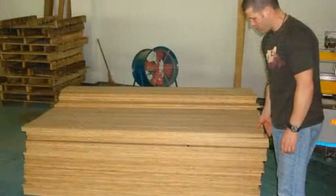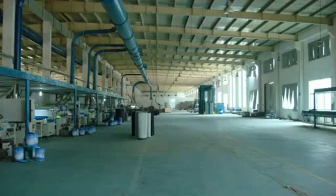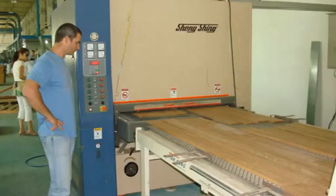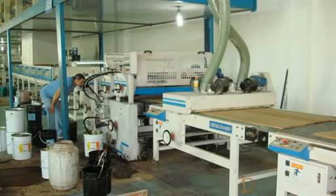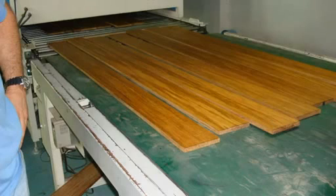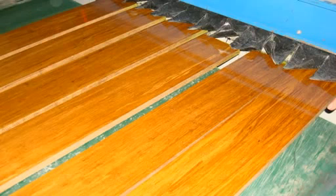The raw planks then go through a finishing process. Up to 9 coats of filler, sealant, anti-UV and finishing coats are applied on a continuous conveyor belt. All products used are eco-friendly and contain no formaldehyde. After each coat, the plank is dried using infrared lights and then sanded to create a better bond for the next application.